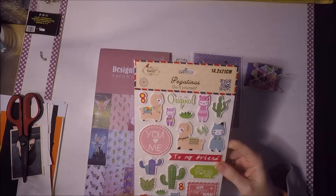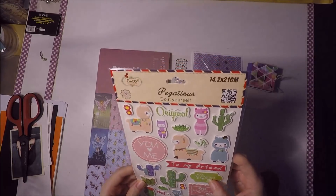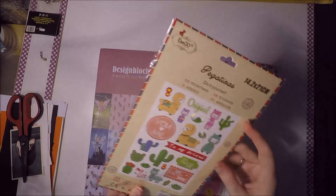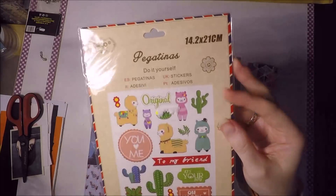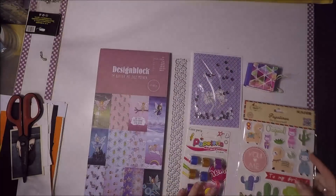Luego me mandó estas pegatinas de llamas, que son tipo puffy, de llamas y cactus con palabras en inglés. Me encantan, tipo puffy. A lo mejor las veis mejor por detrás porque algunas partes llevan como purpurina. Son súper chulas estas pegatinas.